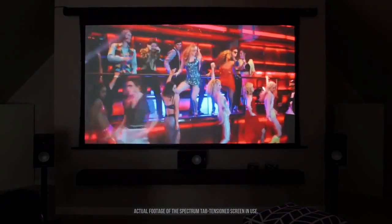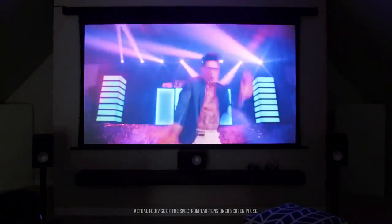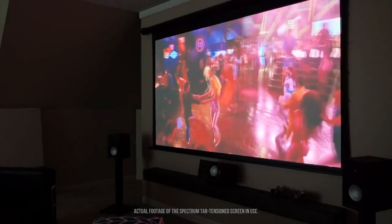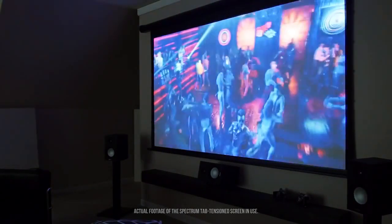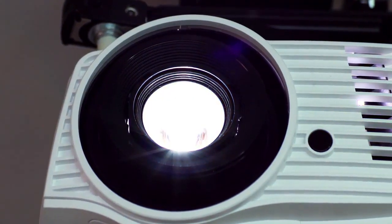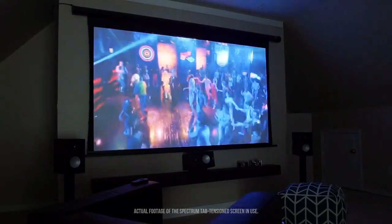The material also has wide diffusion uniformity, which allows viewers to watch a bright, colorful image from anywhere in the room without compromising picture quality. The Max White material is black matted on all sides to enhance perceived visual contrast and to absorb overshoot projector light.